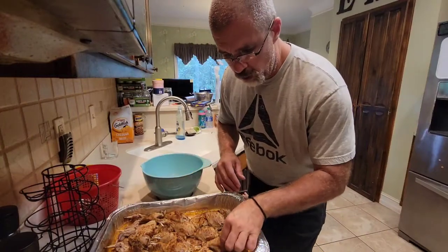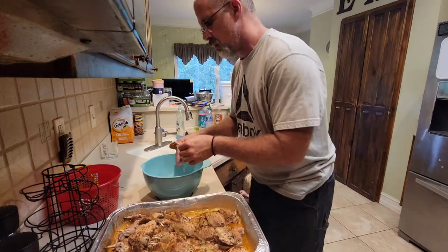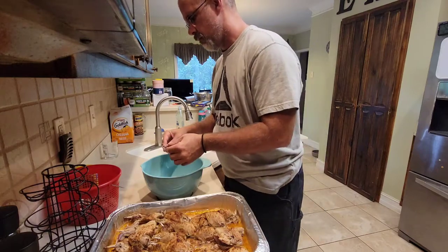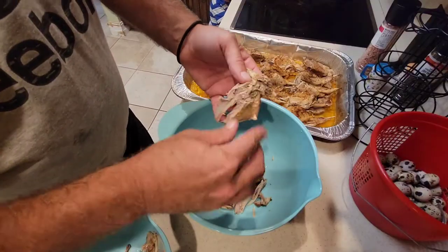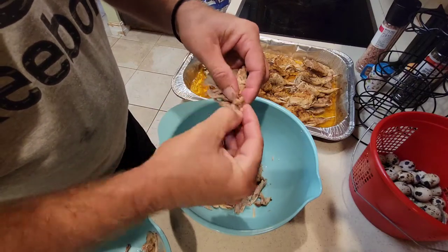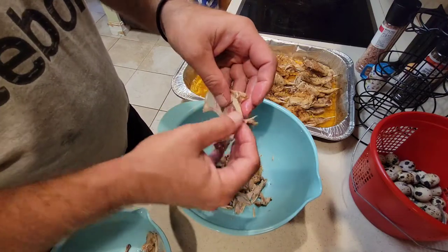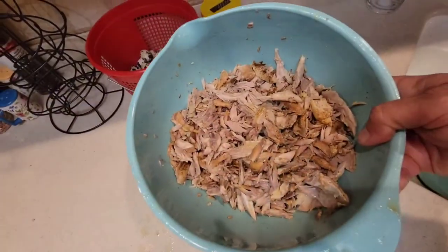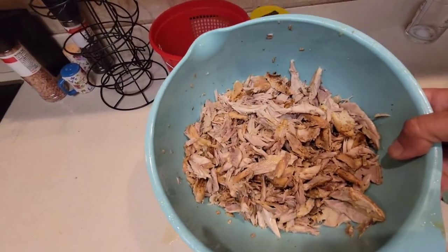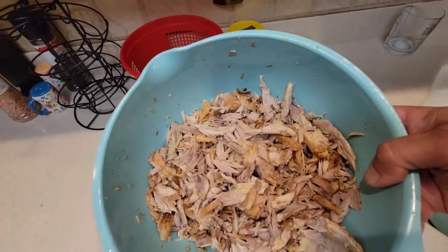Next we're just going to break all this meat up, put it in a bowl, and try to debone it. That turned out to be a ton of shredded quail — that is going to be absolutely delicious! We've got the quesadilla being melted over there. This is going to be good!